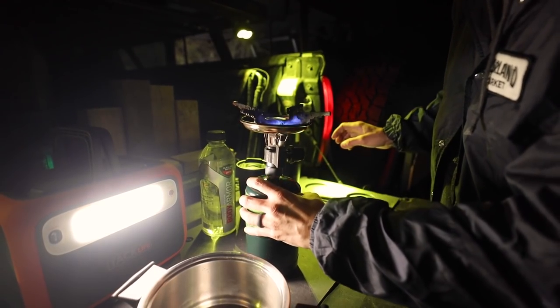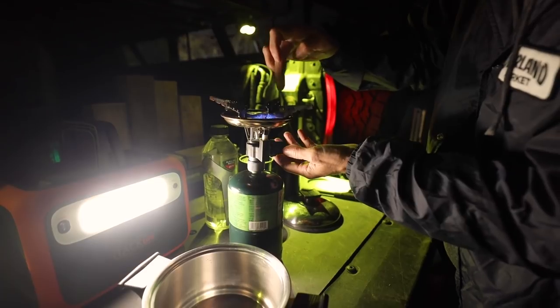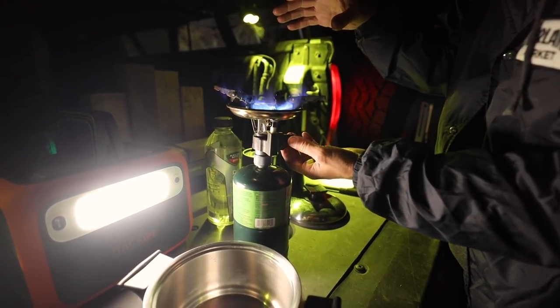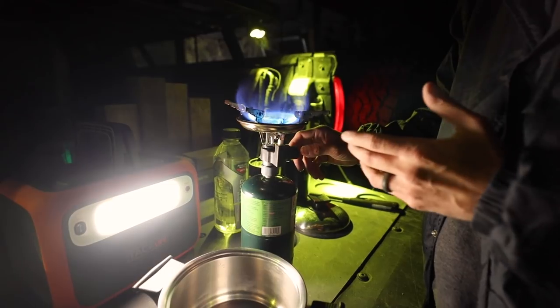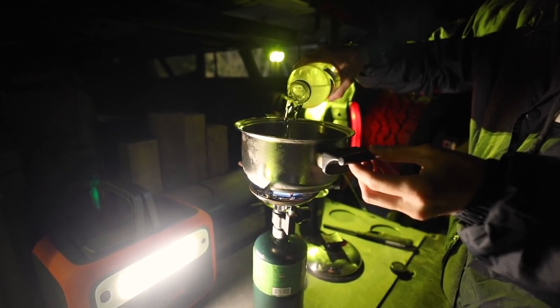As you can see, the flame only wants to be on this right side, and that is because of the cold weather. Give it a good solid turn — with the burner it gets nice and warm, and then after that we can lower it. As you can see now it works properly.